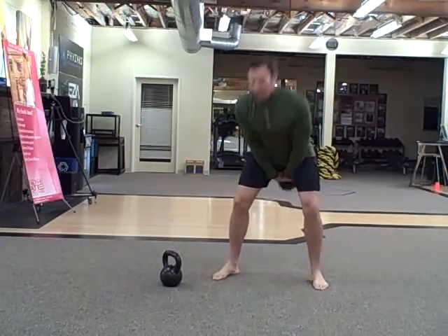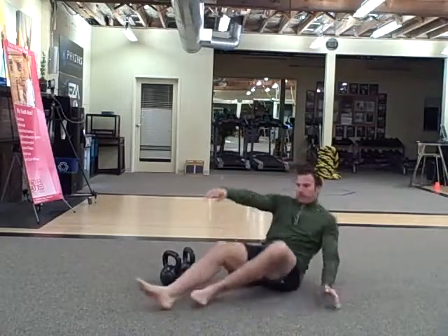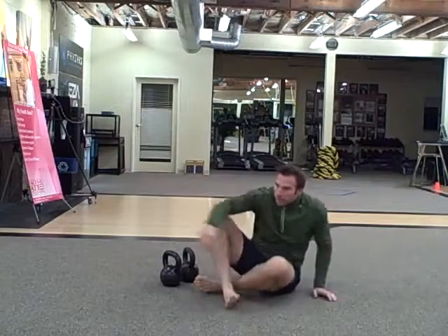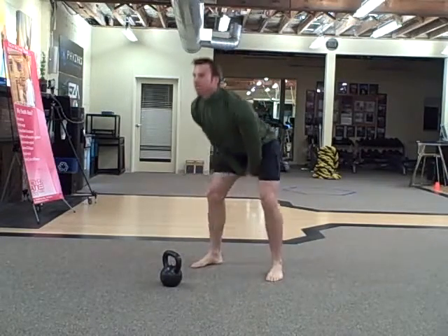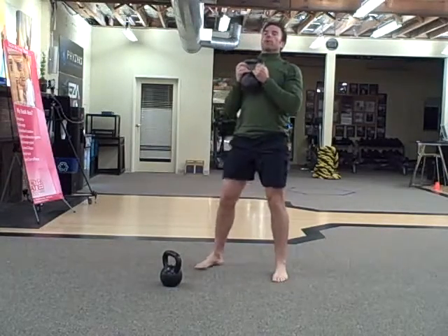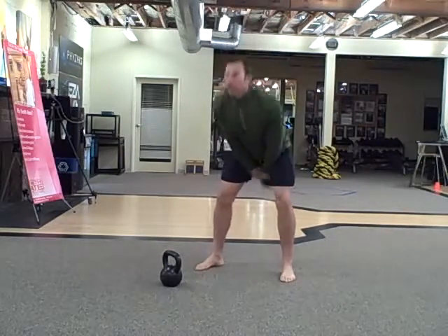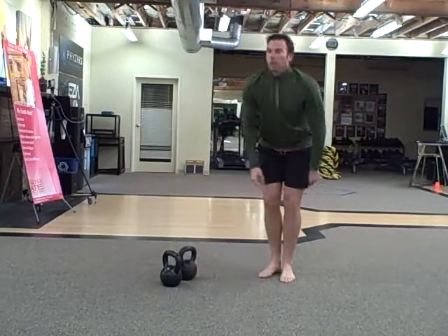40 V-ups, then 30 goblet squats, and then 40 overhead swings.